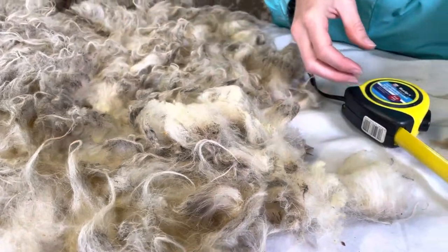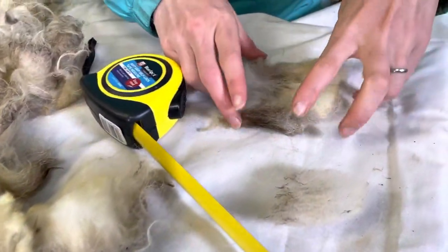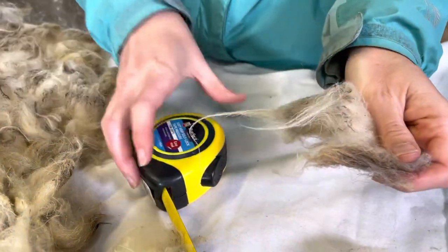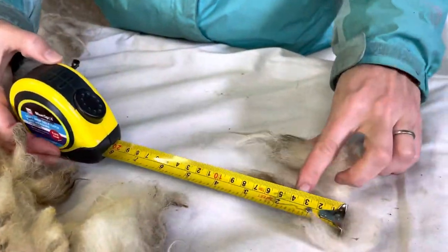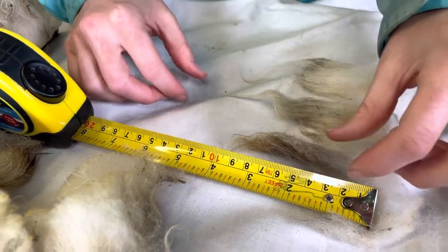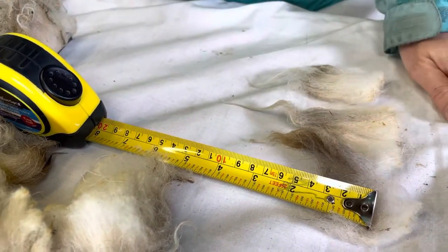The staple length varies from about 10 to 20 centimetres, averaging around 12 to 15 centimetres, but you get a little bit of variety with some slightly longer than others — especially the tups, which have a longer mane around the neck.